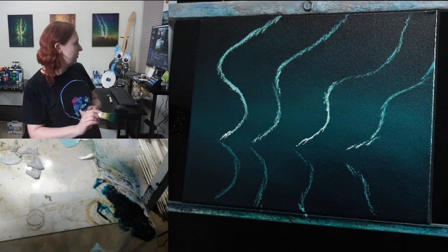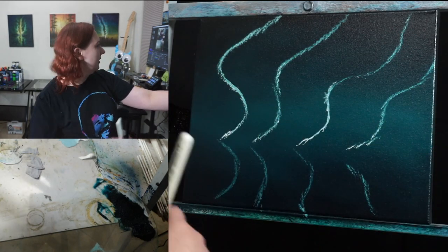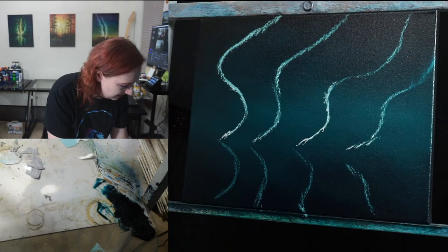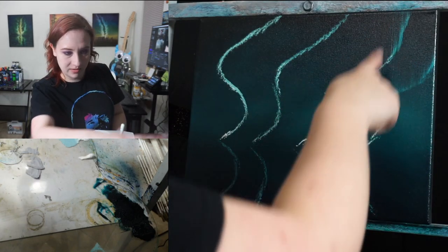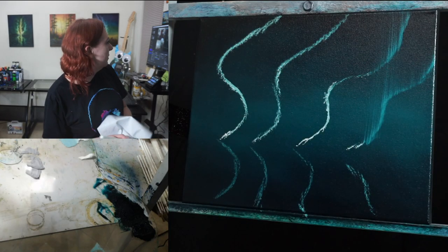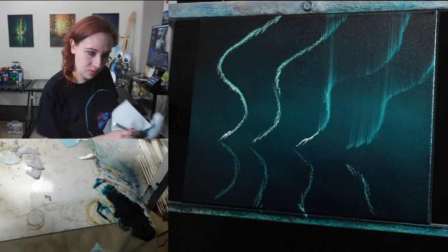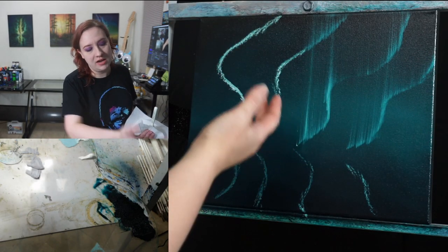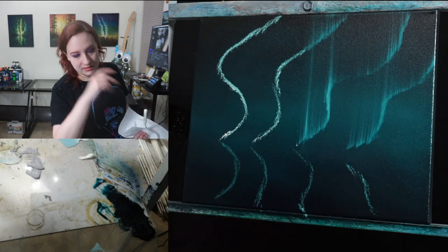Going back to the one-inch brush. Starting from the right, going to the left — starting from that water line and just pulling up real easy. Keeping it nice and clean, wiping off a little bit in between. Starting where you left off, pulling up — you can go over where you just went, no biggie. Any area where you had more white, it's going to show up more in the curtains.